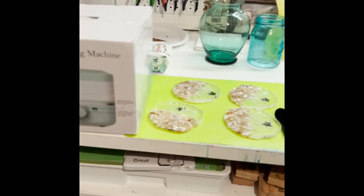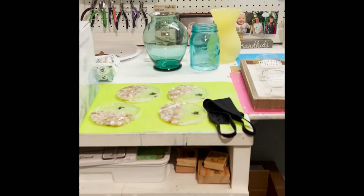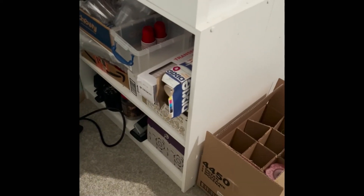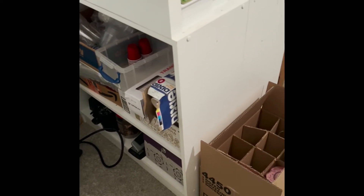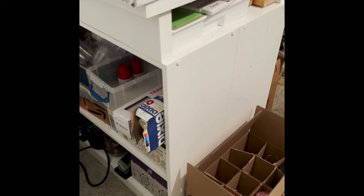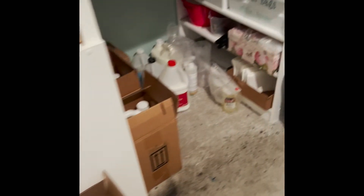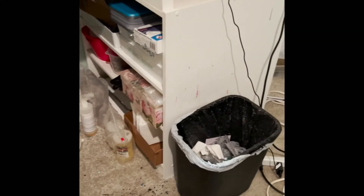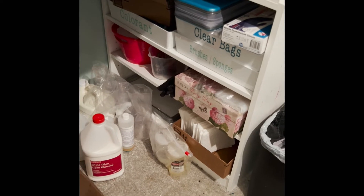I'm going to take you on a quick tour around my workspace. When we decided to turn our spare bedroom into a workstation, we went to Walmart and bought two bookcases and my wonderful carpenter husband attached these together — so I've got a double-wide space, and we did two of them. There's a good deal of storage underneath.